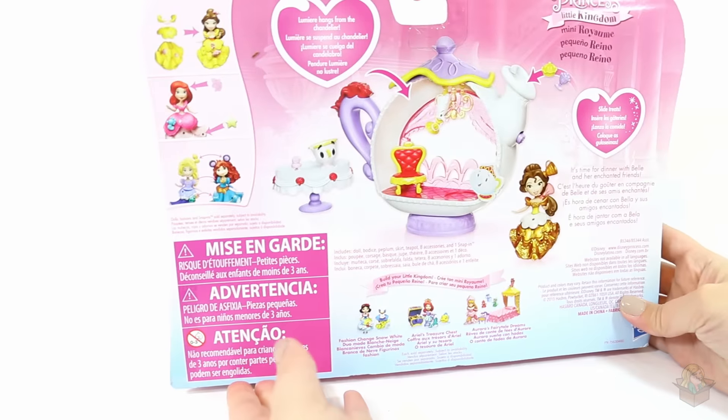And then here is what it looks like on the back. Does it come with that chair, that fluffy chair? Oh yeah, it's under Lumiere. This looks fun.